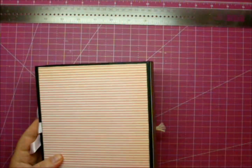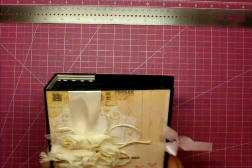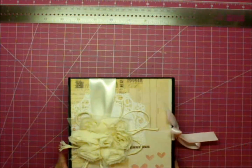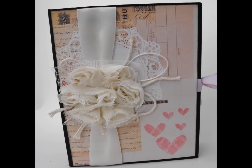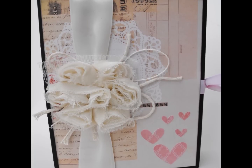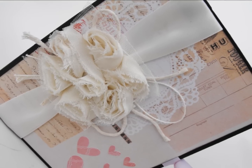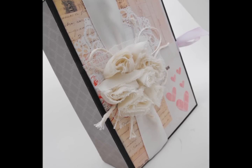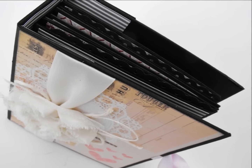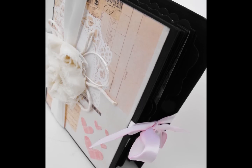And here's the back. If you have any questions, leave me a comment. I hope you like this album and I will have detailed pictures to follow. Thanks for watching. Bye.